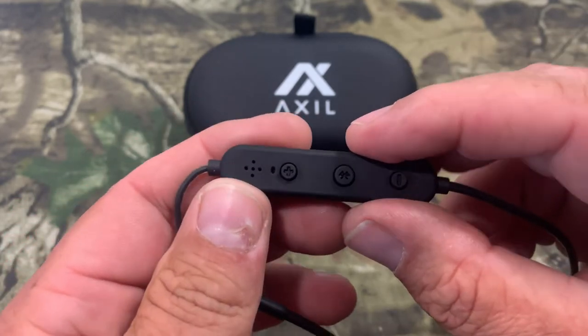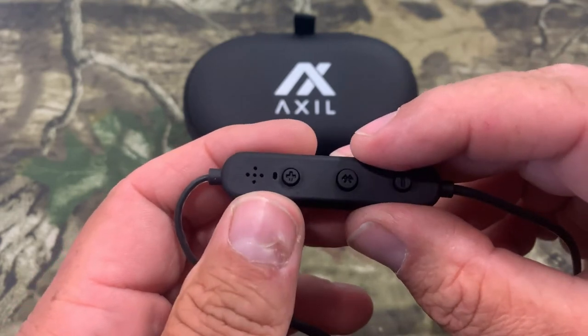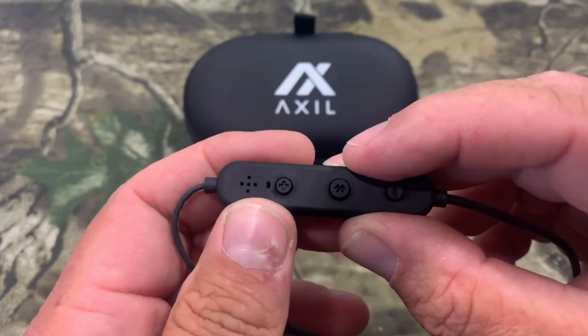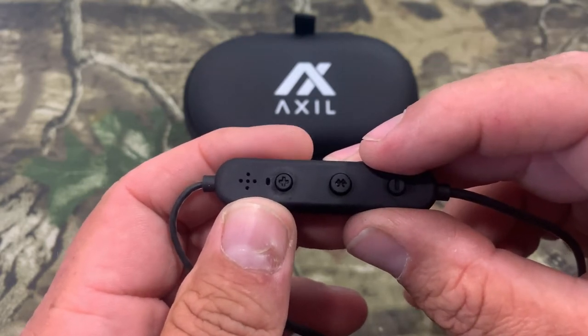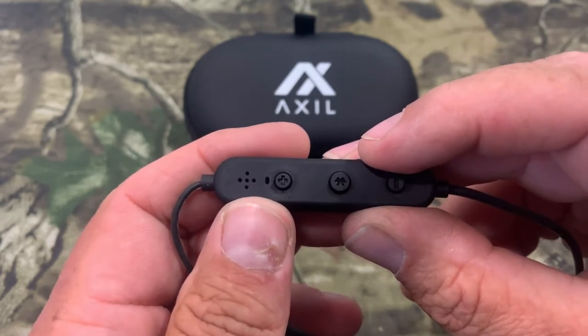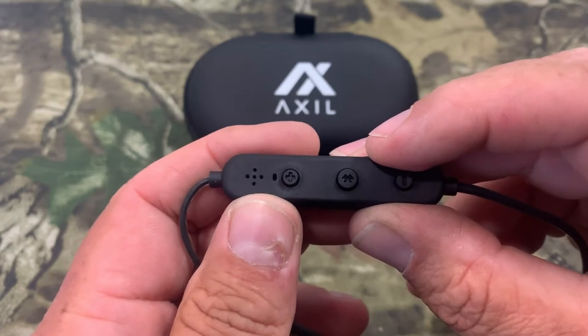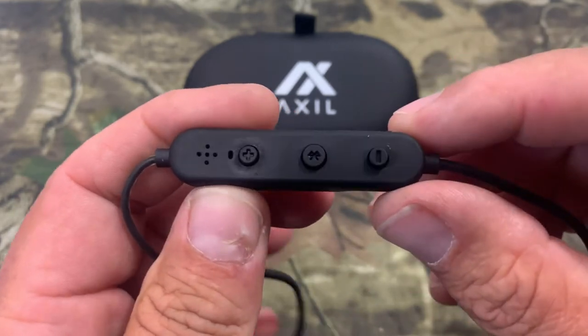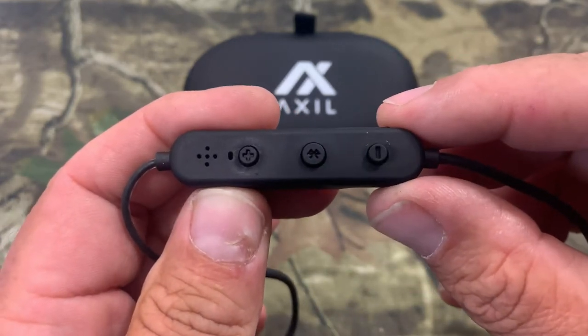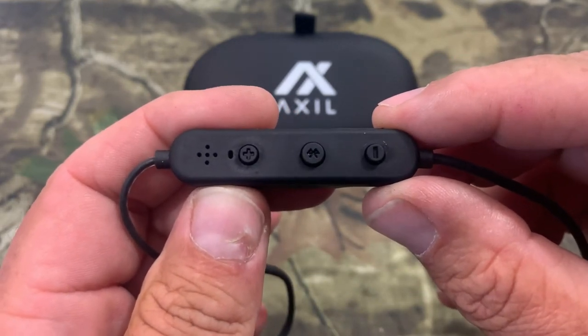One thing I really like about this — the Bluetooth button, if you do one press, it pauses the music to answer a phone call, because you can use these on a phone call. Two presses calls back the last person you called. Three presses hangs up the phone. And a long press activates Siri on iPhones. Man, that's a lot of features just in this one side of this earbud set.